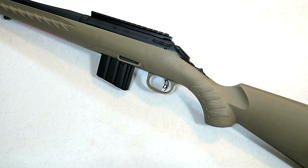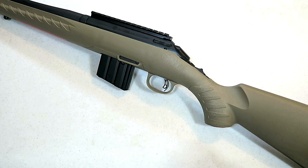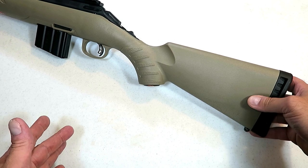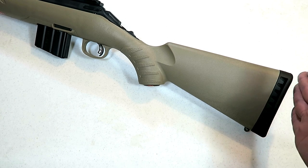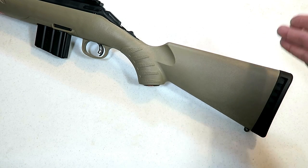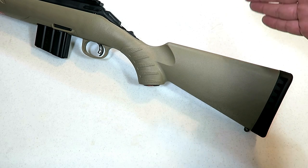Let's take a closer look at this Ruger American Ranch Rifle. Starting with the price — the MSRP is $549, and I'm seeing it on GunBroker for under $450, which I think is a great start to an affordable project. It does come in two different sizes: compact and standard. This is the compact — the only difference is a little over an inch on the overall length of the stock.